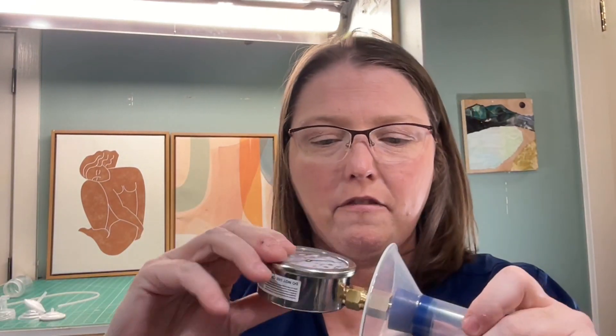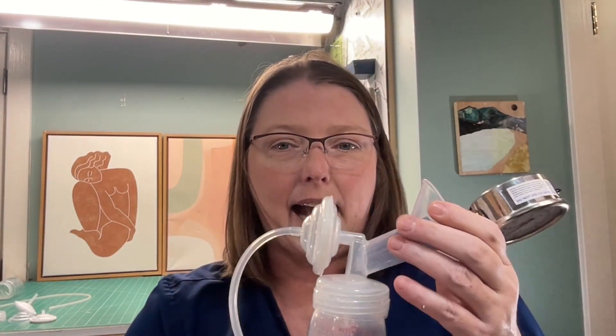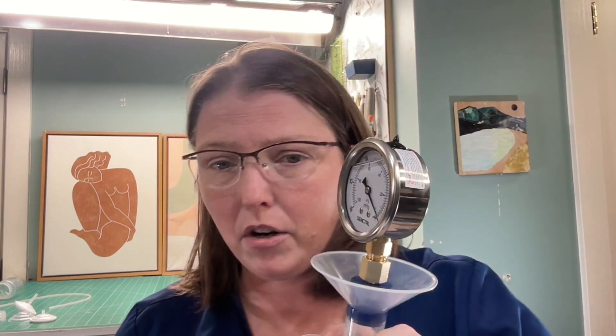Now we have this set up exactly the way we want it to go. I'm going to take this backflow adapter because Spectra has to have these in order for the pump to work. Now I have this set up exactly like it's supposed to be. Since I'm doing this as a scientific experiment, I tried to use the parts that came with the Spectra to the extent that I could. But I've had this pump for a while, so some of these parts are not original — specifically, the membrane is not original to it.